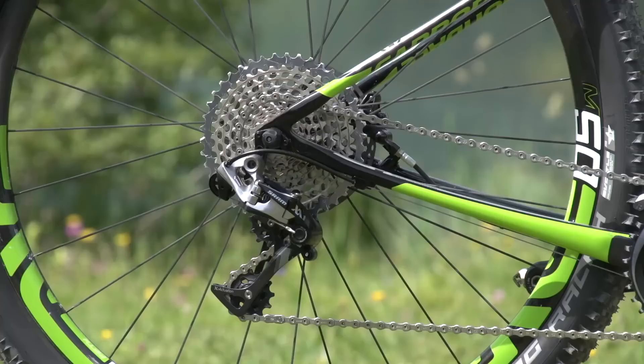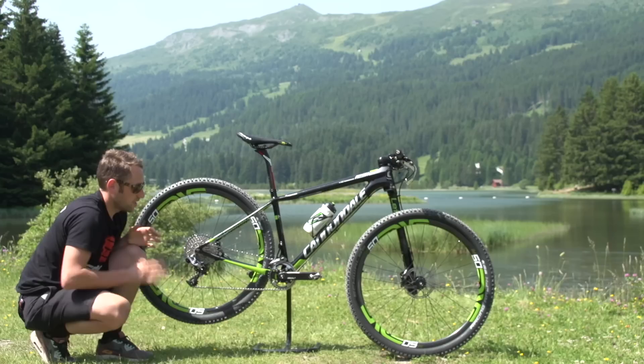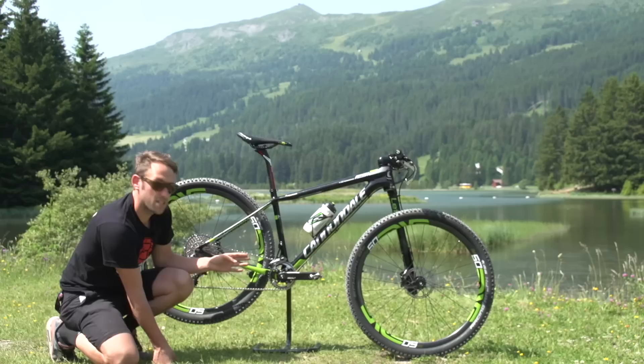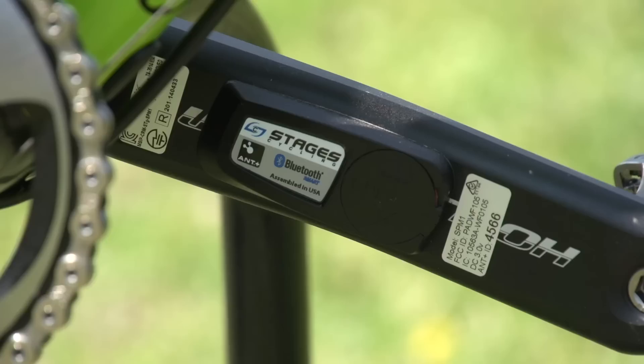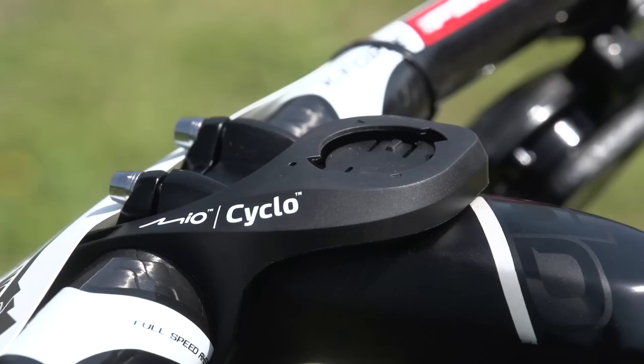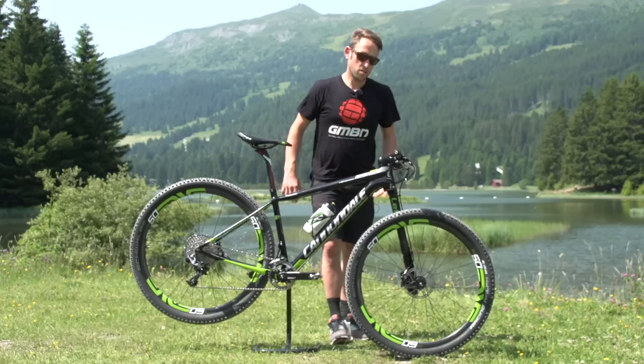Moving down to the drivetrain, it's a SRAM XX1 — an 11-speed cassette, 10-42. So he's got the big gear for the climbs, matched with a 34-tooth chainring. It's Cannondale's very own SL2 crankset at 175mm — quite a long crankset. He's also got a Stages crank on the non-drive side for power readings, which display on his Garmin in one of those reverse mounts, sitting nice and tidy.